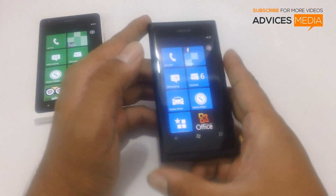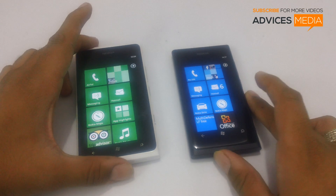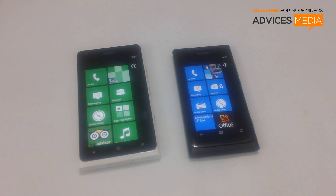Using the tethering option, this is how you can tether your internet connection on your Windows Phone based smartphones. Thanks for watching. Do subscribe to the channel for more related videos.